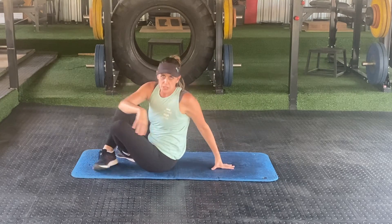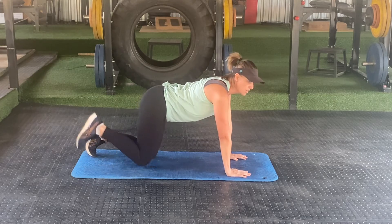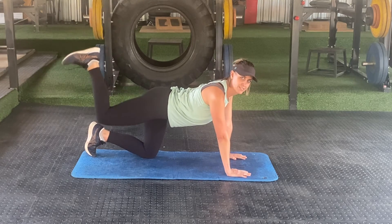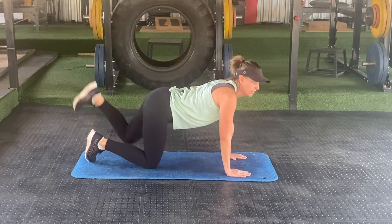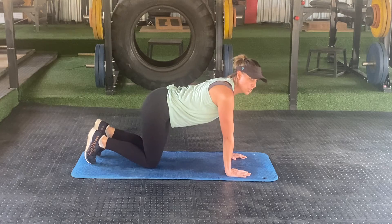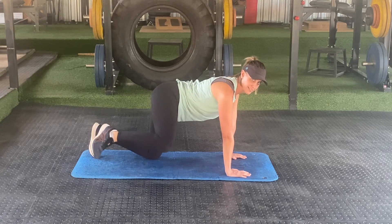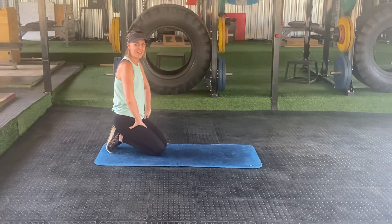Then we're going to do donkey kickbacks. Stand on all fours, lift up your leg like this — you will feel it burn in your bum. 45 seconds, 15 seconds rest. Rotate to the other leg, and then we're going to do fire hydrants. Rotate left to right, 45 seconds each — lift your leg to the side like this. And that's your second workout for this practice challenge.